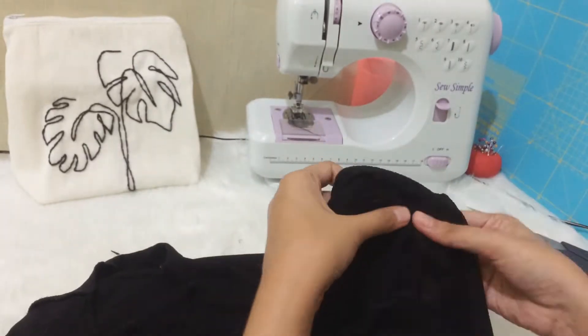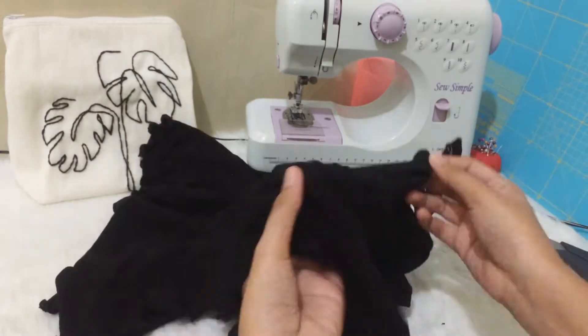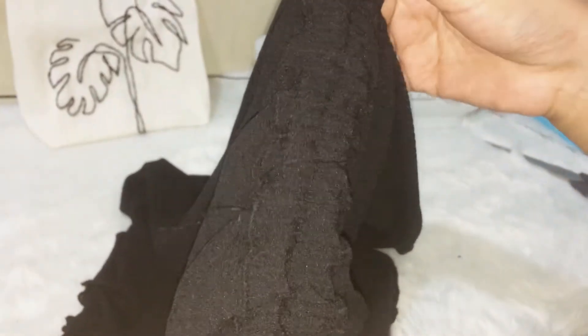After that, thread the tube through the channels that we have sewn earlier. You will see the finished top when worn at the end of the video.